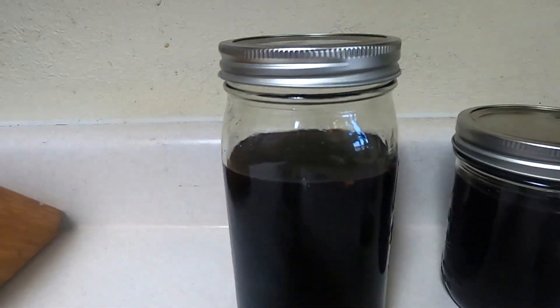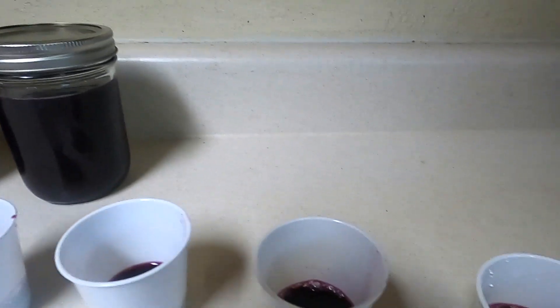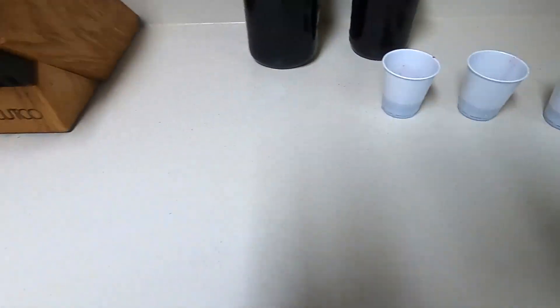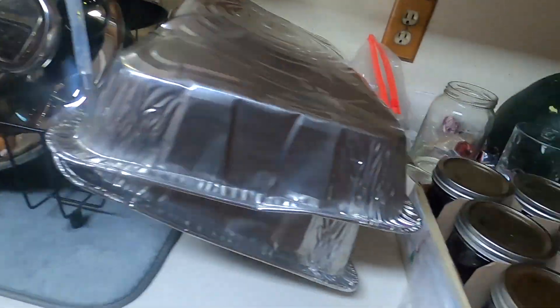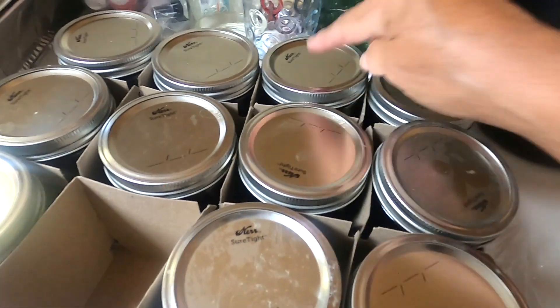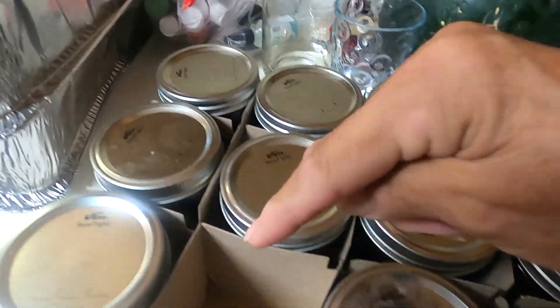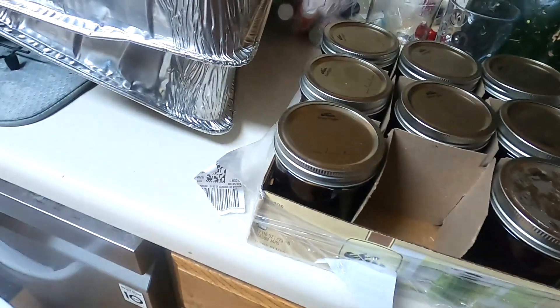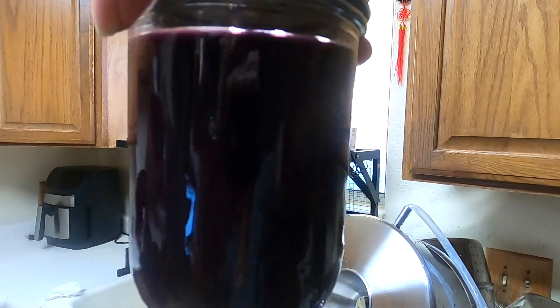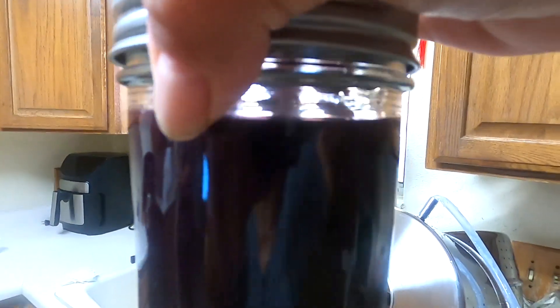Here we are - finished product. We have some juice that we drink. And we've got - one, two, three, four, five, six, seven, nine, ten, eleven - actually got twelve pints. Look how beautiful. Look at that. Pure juice. Juice from golden concord grapes.